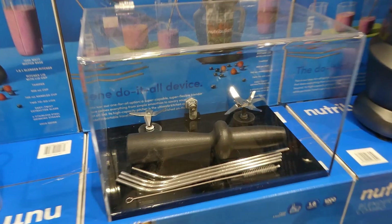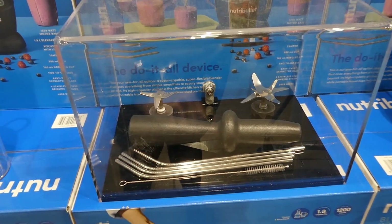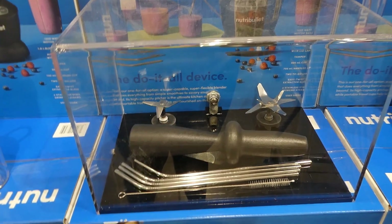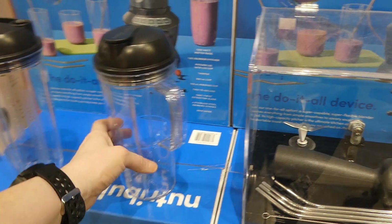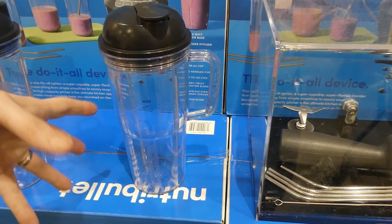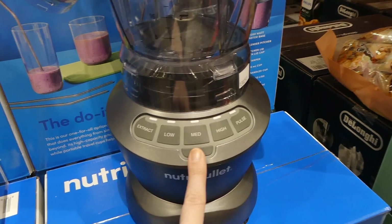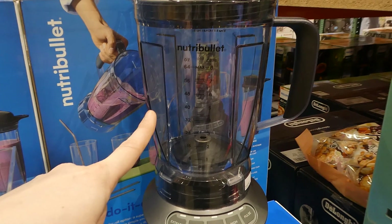It also comes with a little straw cleaner. The straws are longer than a regular straw by about an inch, because the cups are so tall. The to-go cup is a little bit slimmer at the bottom so it fits in your car cup holder. You've got extract, low, medium, high, and pulse settings plus an on button, and the pitcher holds eight cups or 64 fluid ounces.